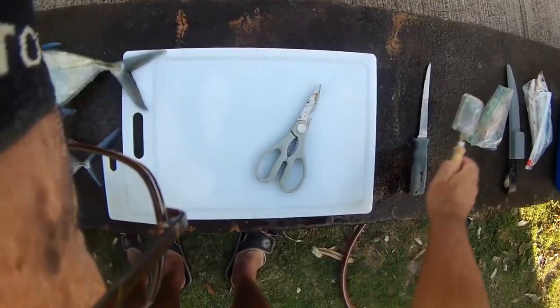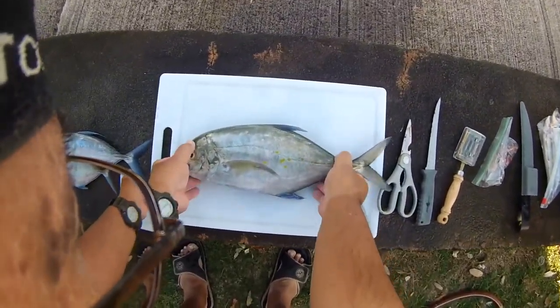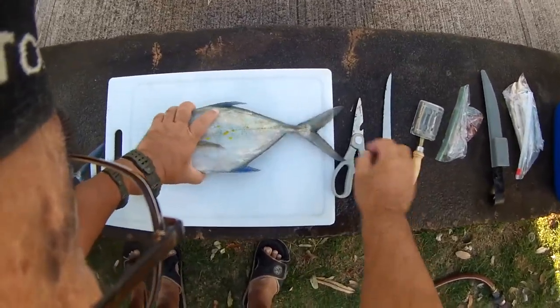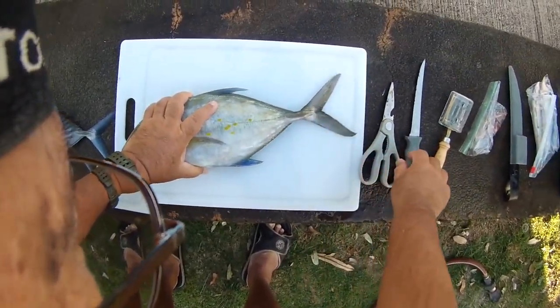Now we're going to tackle the trivales — the old spot trivales. This is a good sized one, probably weighs about two pounds. You get the scoots here, you can see that. See how sharp that is — it's all the scales bunching up together that forms the scoots.